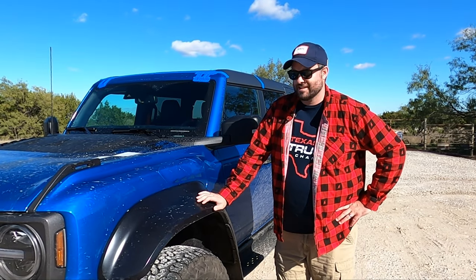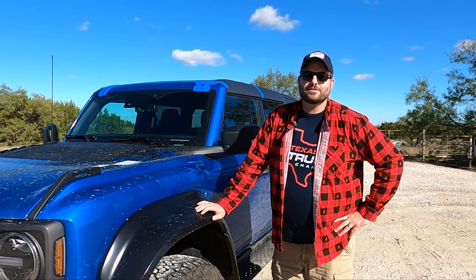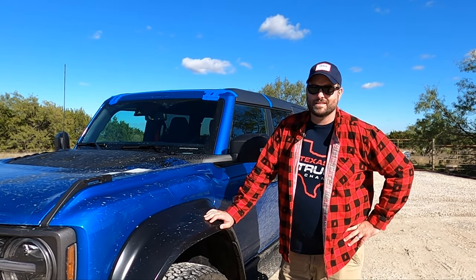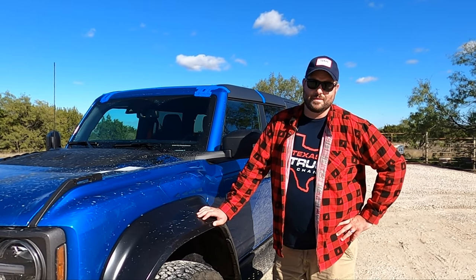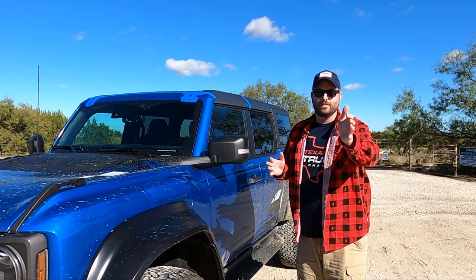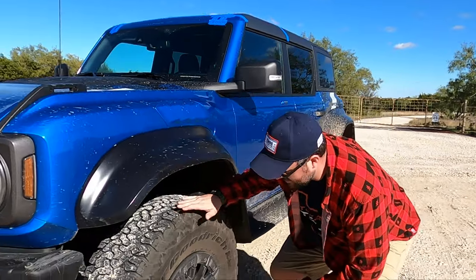A lot of people say that looks stupid, and a lot of people also say that's amazing. Comment below — do these look good or not? Everyone under 13 seems to like them, everyone over that is a mixed bag. Now, what makes the Braptor the Braptor? Standard 37-inch tires.